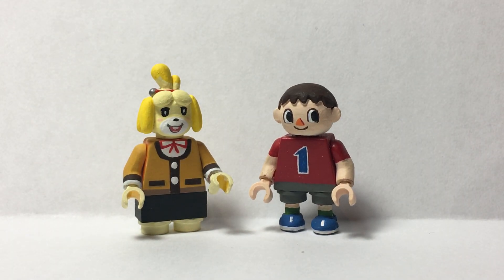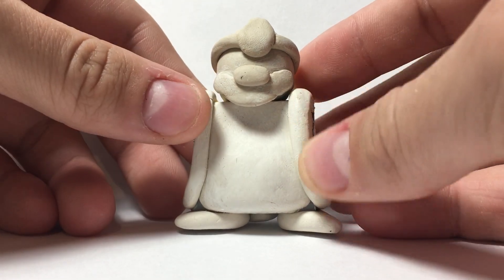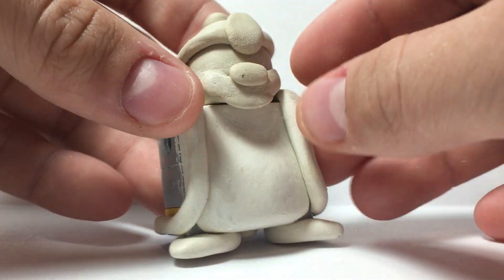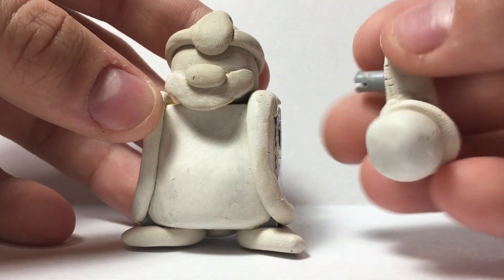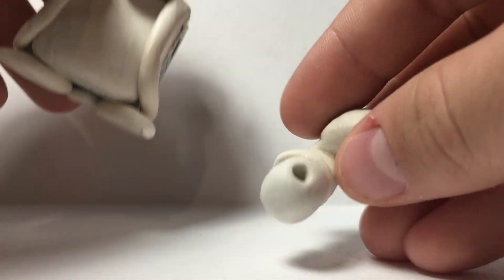I guess I can show you my King Dedede sculpt if anybody wants to see that. He is really nice — it's still a bit rough so I have to go and smooth this over. Here's the Dedede sculpt, and then his arms, which I still have to clean up. There's one arm — it has a hole in it so you can hold stuff. That is the King Dedede sculpt. Thanks so much for watching, and make sure you hit that subscribe and like button if you want to see the rest of my Smash Bros customs. I will see you all next time. Goodbye.